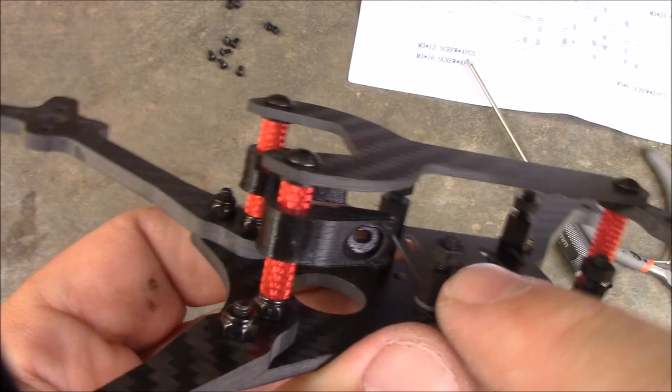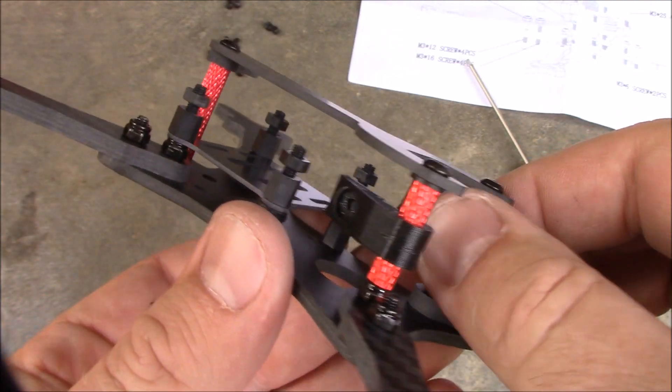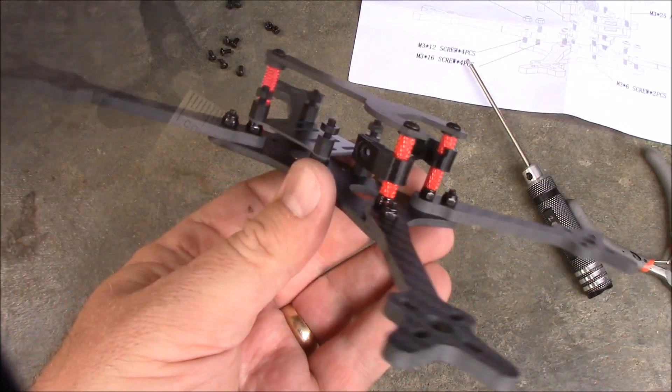It also comes with these 3D printed pieces — they fit on there perfectly, they're a little snug which is what you want. So this is what it looks like. Let's get some measurements off of this frame.